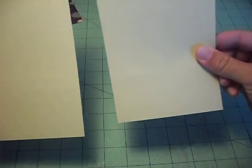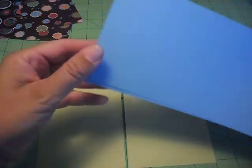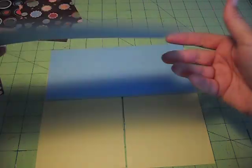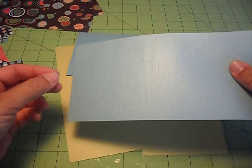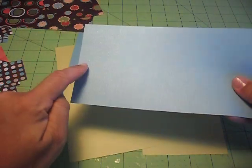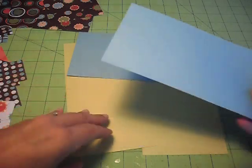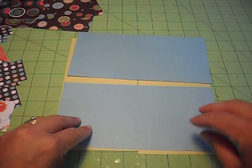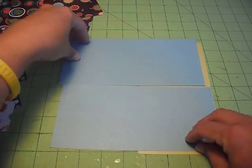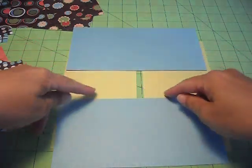Now you take those four pieces of paper and lay two of them this way, and then take the other two and lay them in the opposite direction. Once you score, you're going to see there's a little square on the corner where it was scored. What you need to do is glue all four corners down — these corners, these ones, these ones, and these ones — just making sure you've got these papers going this way and the other ones going the other way.